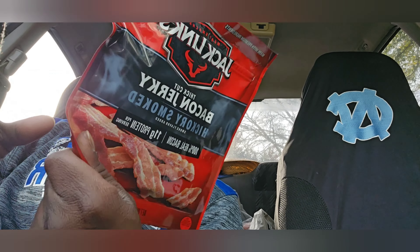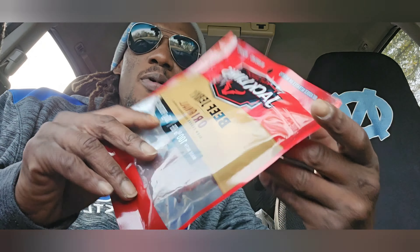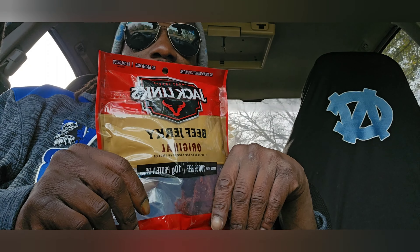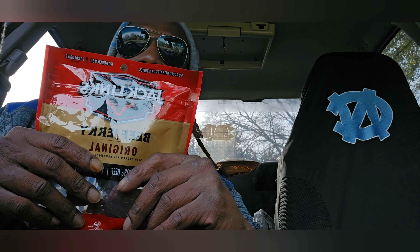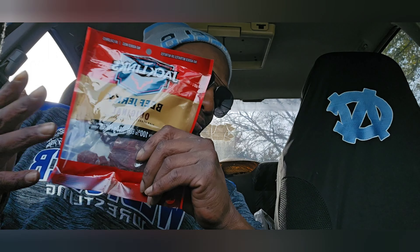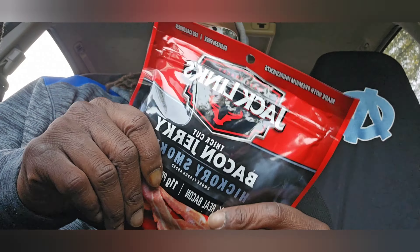What's going on y'all, it's your boy Skull910 and I'm back with another review. Today, as you see by the title, we got some Jack Link's. Usually I go with my normal beef jerky, the original, or maybe teriyaki, but today we have a different flavor — it's thick cut bacon jerky. I never had bacon jerky before.